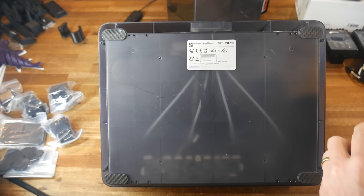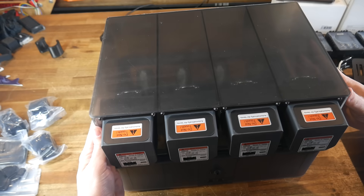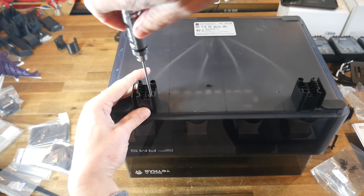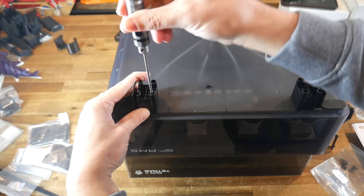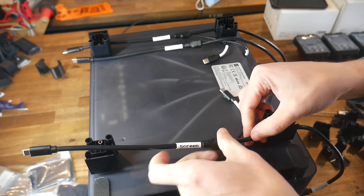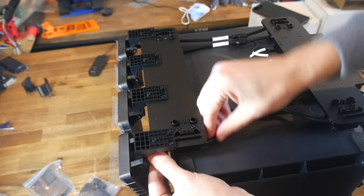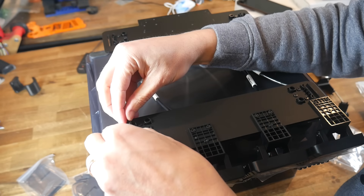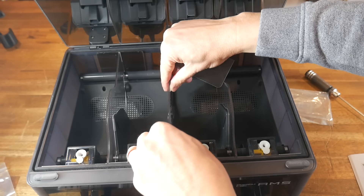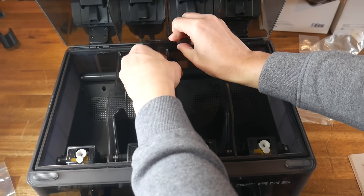To summarise the process: four screws are removed to separate the factory Bambu Lab lid, before the new lid with built-in dryers goes in its place, secured with the same screws. From there, smaller parts are added using self-tapping screws into existing holes in the underside of the AMS, followed by some cable management — all cables and ports are labelled nicely — and the installation of feet that house the power distribution and the display and controls at the front. Most people would complete this in comfortably under one hour.